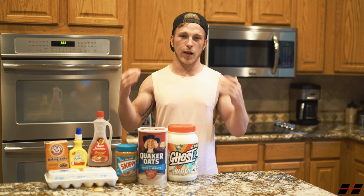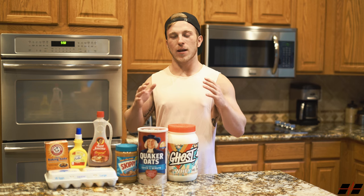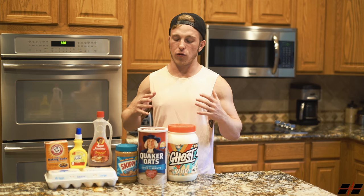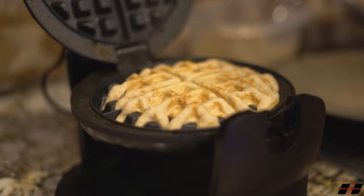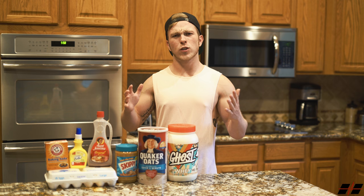You guys can really use any waffle maker that you desire. There's not a set amount of time that I like to leave the batter in the waffle maker, but I do routinely check it — I lift it up just to make sure that the waffles become brown, they're not burnt, and that they're fluffy.